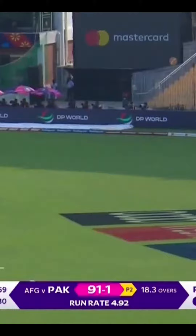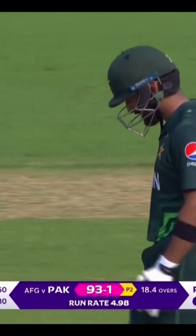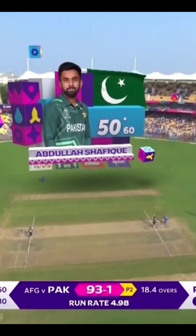The first done. Just sense that it was battled in. They push for two, and that's a fifty for Abdullah Shafiq.